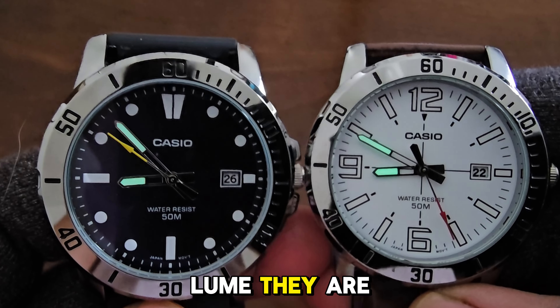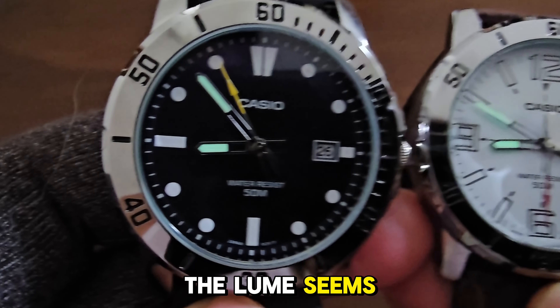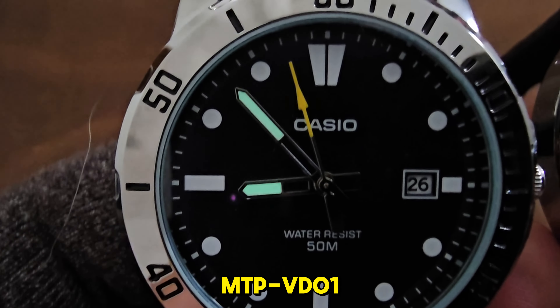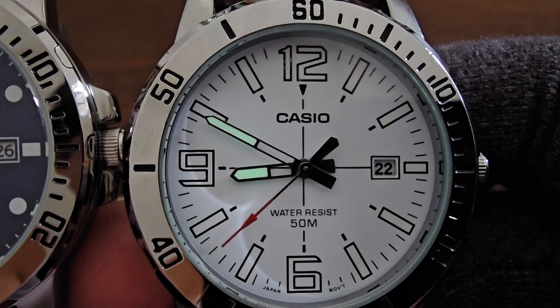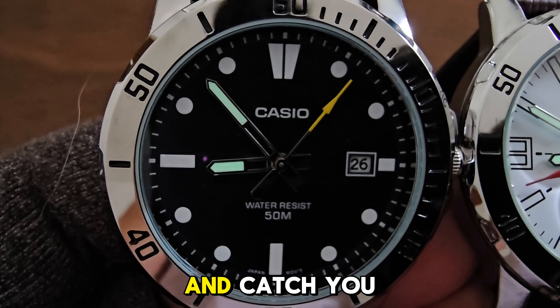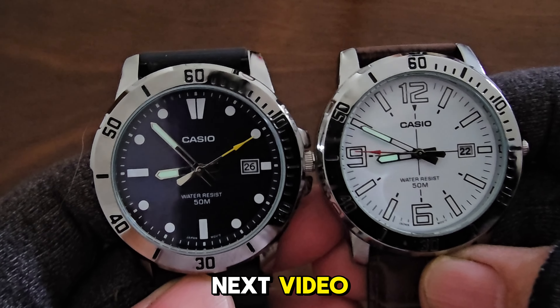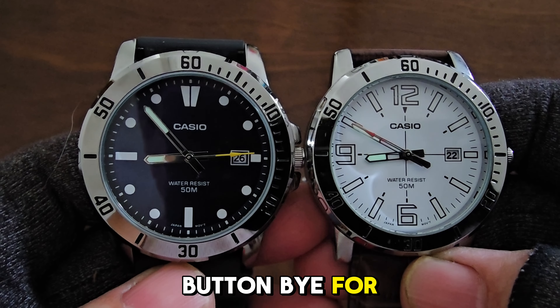In terms of lume, they are similar, with only the hour and minute hands illuminated. The lume seems brighter on the MTP-VD012EV due to its darker dial, but otherwise they are similar. That's all for today — thanks for watching and catch you in the next video. If you found this video useful, please subscribe and hit the like button. Bye for now.